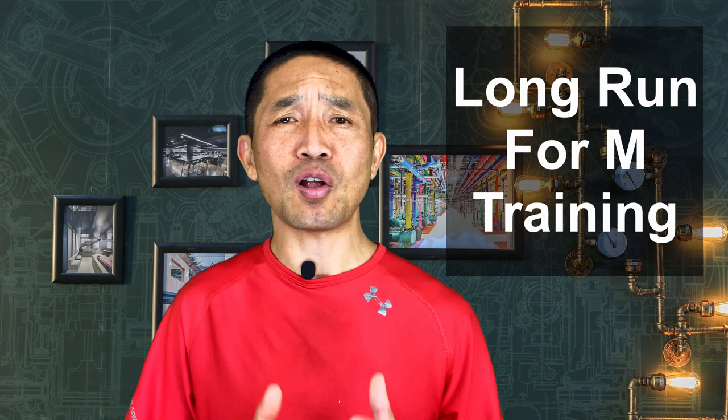Hello and welcome to week 4 of my sub-3 hour marathon training series. My name is Sam and I have been chasing sub-3 hour marathon for at least three years now. In this week's video I'll be covering all of my daily training workouts and also answering some questions from my subscribers about long run for marathon training.